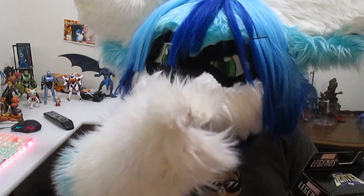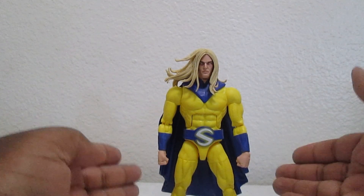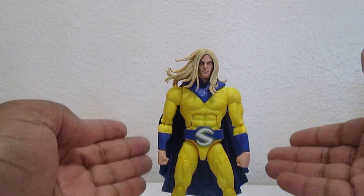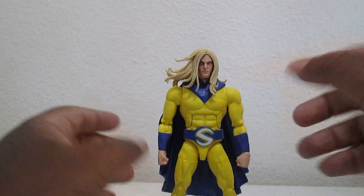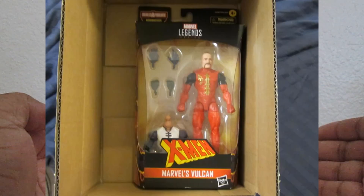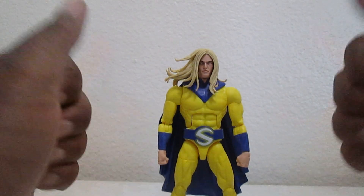Here's Sentry out of the packaging. He actually made it - he has good colors, no splotches or barcode blemishes, and he's not a random different figure. So that's super good.